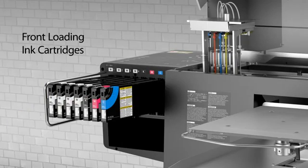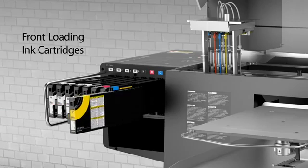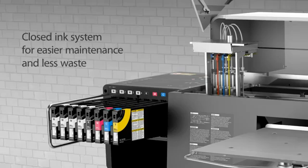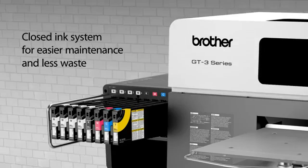The new GT3 design brings ink cartridges to the front, is coupled with our own Brother-manufactured print heads, exclusive ink formulation, and offers a closed ink system for the best possible results.